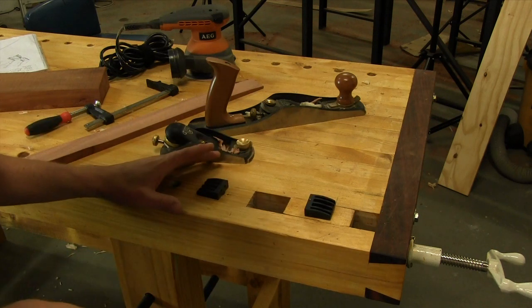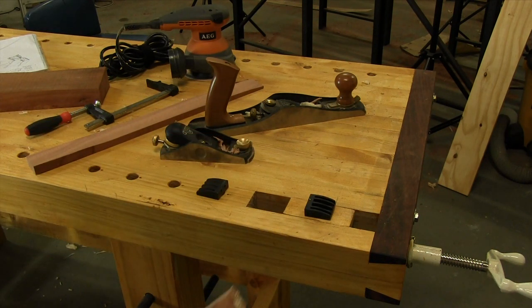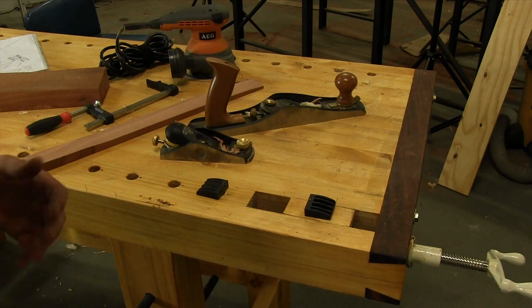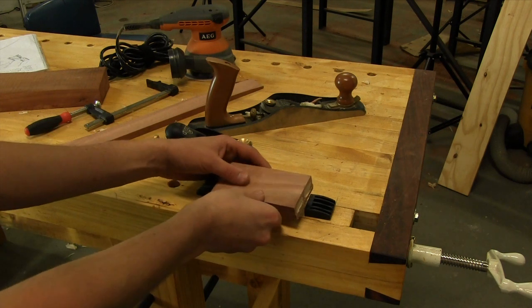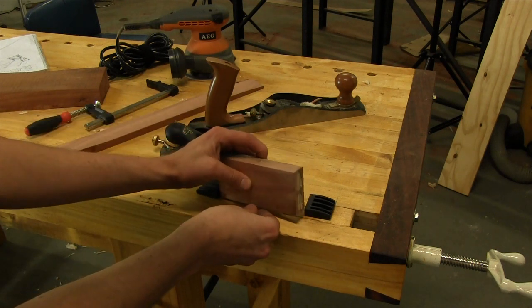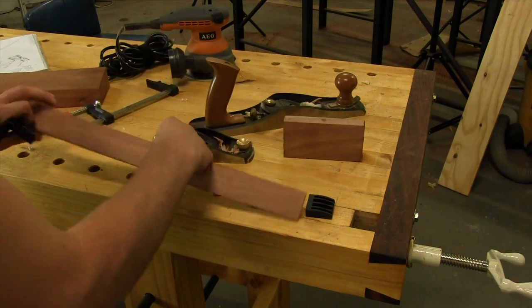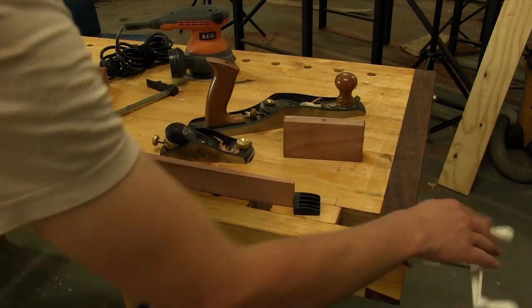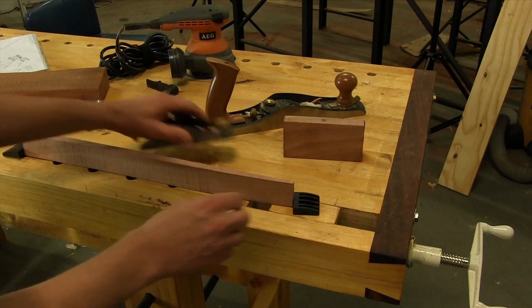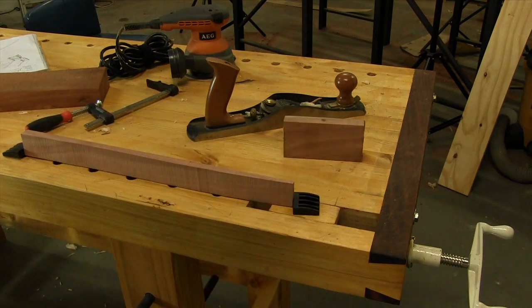This isn't just useful for short pieces — you can go as long as your workbench allows. For my workbench which is two metres long, I can clamp pieces up to about 1.8 metres. On top of working on the faces, this is also useful for working on the edge of shorter pieces — you can clamp your workpiece on edge between dogs and plane away without too many problems.